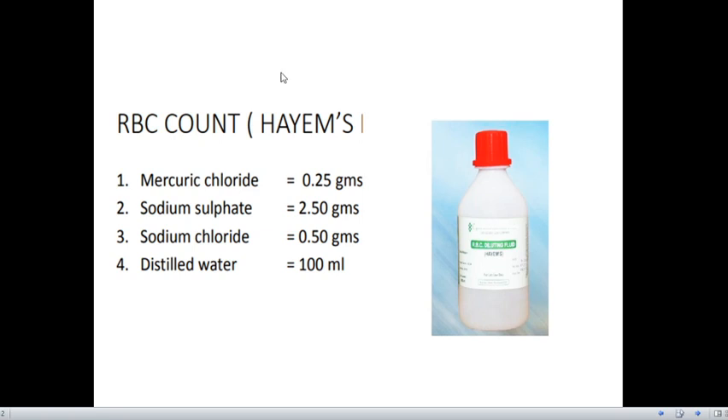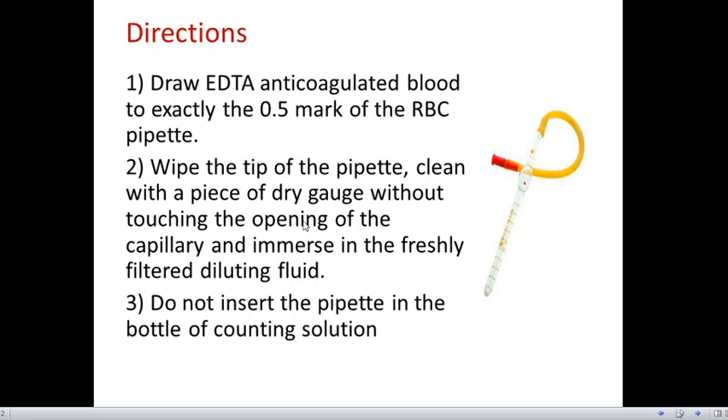Now coming to the RBC diluting fluid — we call it Hayem's fluid or RBC diluting fluid. The composition of this fluid is mercury chloride, sodium sulfate, sodium chloride, and distilled water.